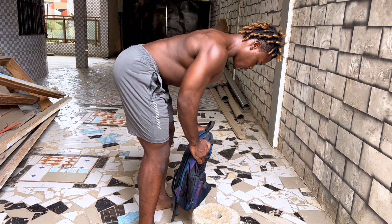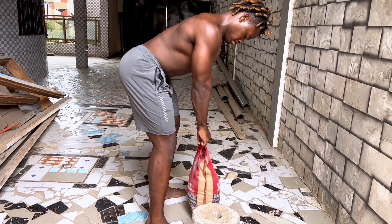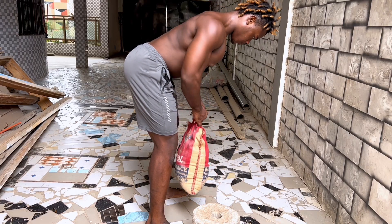But don't worry if you don't have a brick at home — you can still use a backpack, a water bottle, or even a bag of rice. You just have to follow the instructions I'm about to give you.